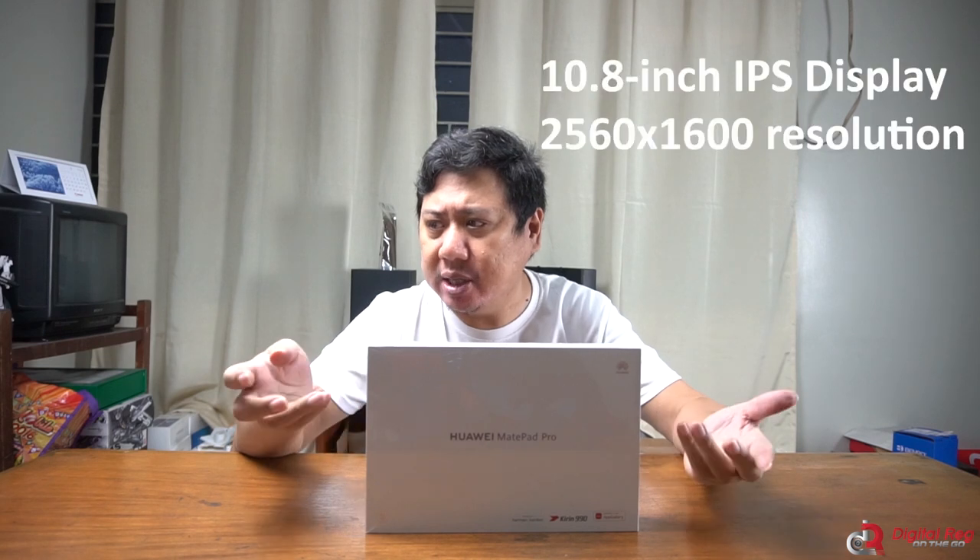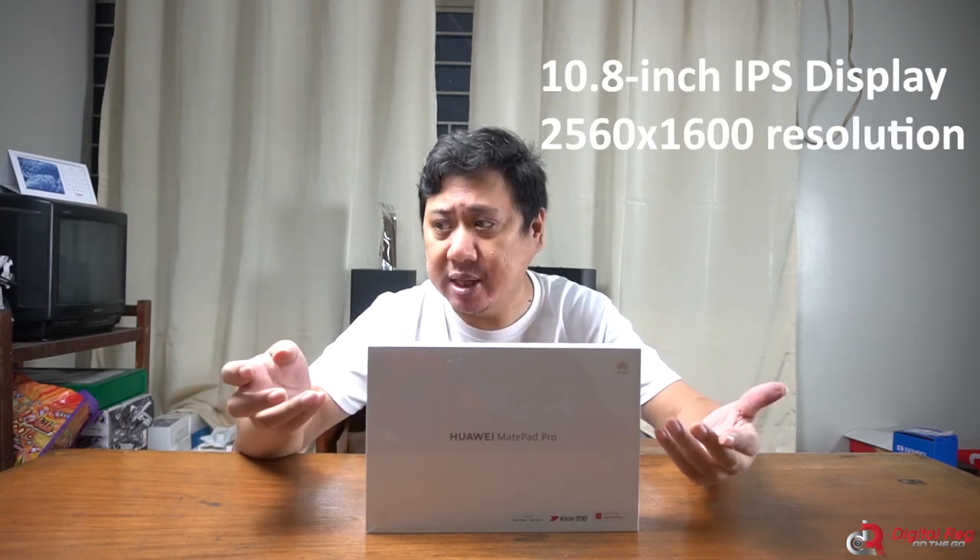Now let's talk about the Huawei MatePad Pro. There are actually two MatePad Pro models; this is the one with 4G connectivity, not the newer 5G version. This one has a 10.8-inch IPS display with a resolution of 2560x1600. It is powered by a Kirin 990 processor — the same processor that powers the Huawei Mate 30 series — and it comes with 128GB of storage and 6GB of RAM. This is obviously sealed, so I'm going to use my trusty pocket knife.